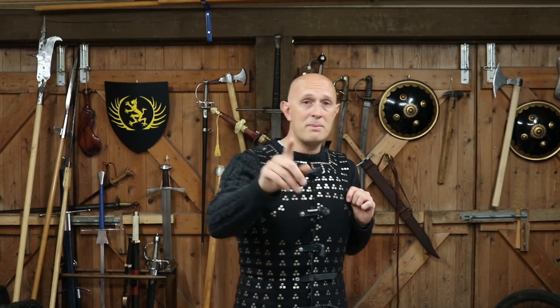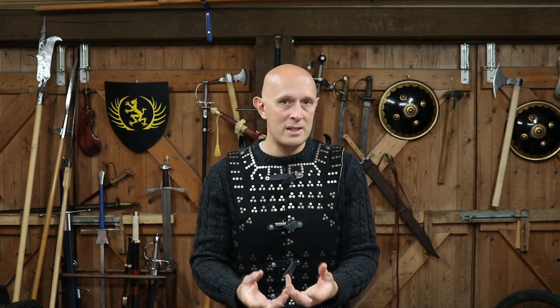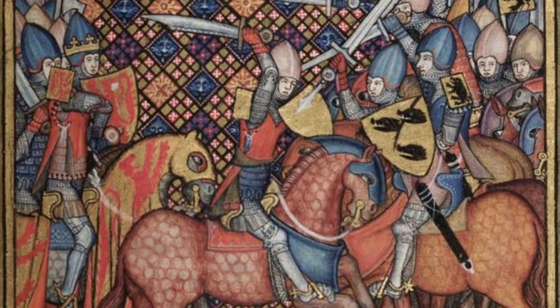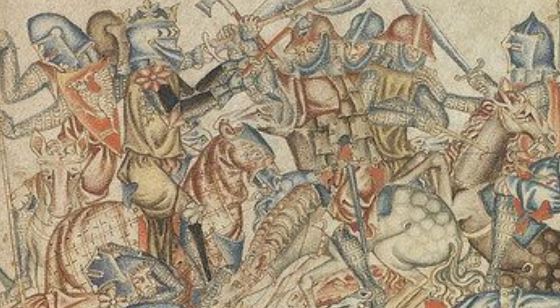There are exceptions to that, and occasionally we do see - if you look at the Romance of Alexander from the 1340s or various other sources - a coat of plates or brigandine where the plates are like scales on the outside. We do occasionally see that - I think in the Holkham Picture Bible as well. So we do occasionally see the plates on the outside, it's just not normal, and I think that's for the aforementioned reasons.